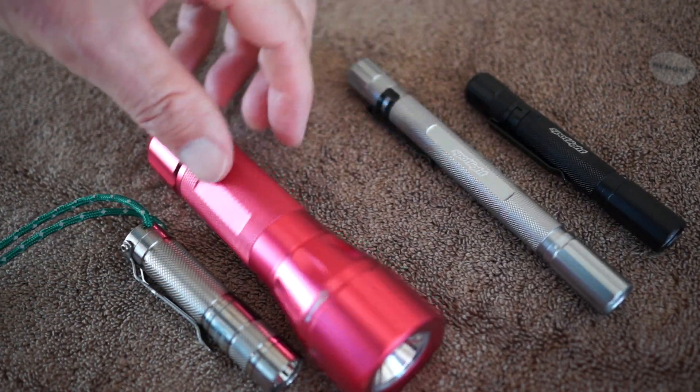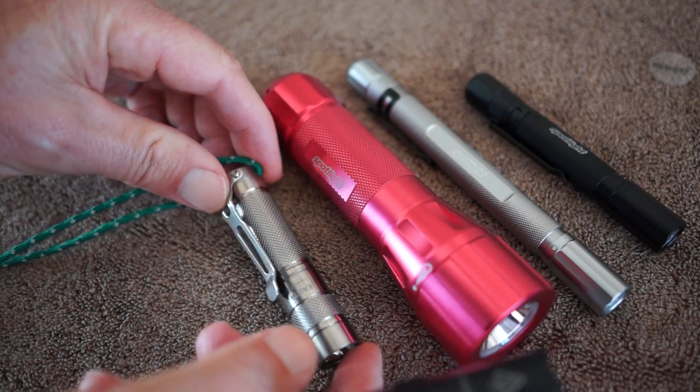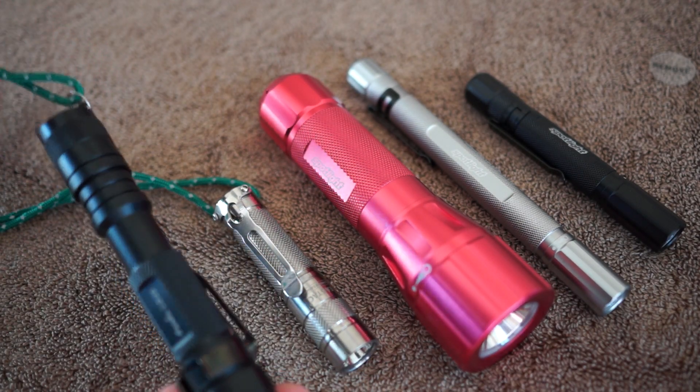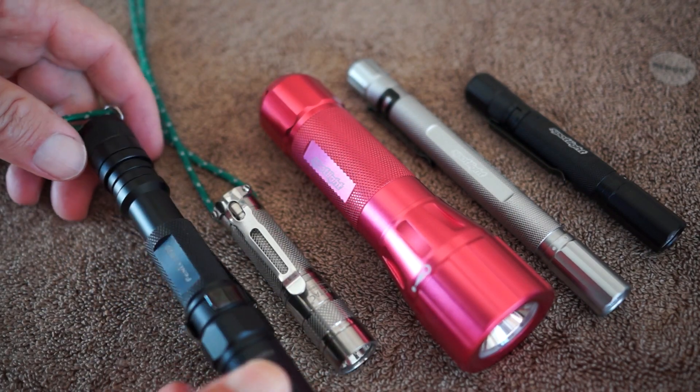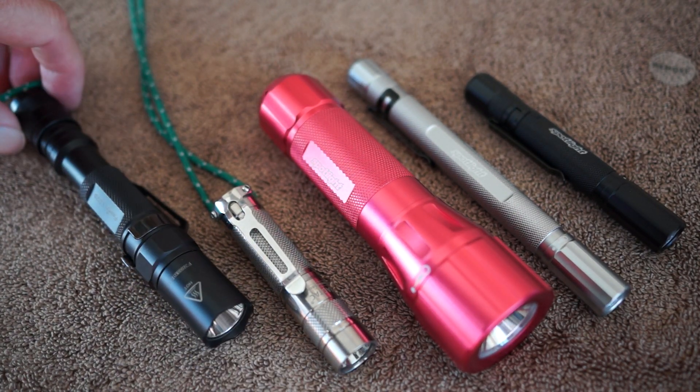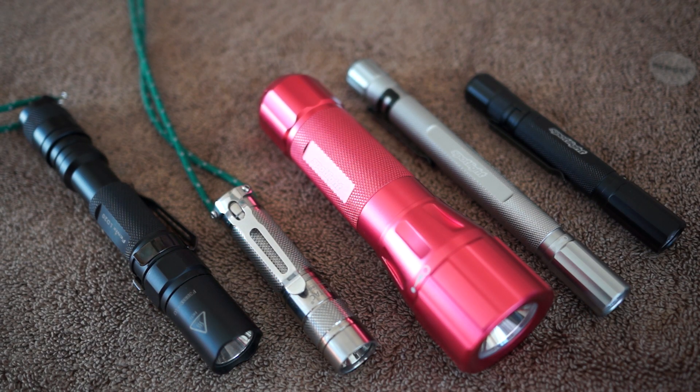The big one is rated at something like three hours run time at high power, which is pretty good. I'll do more testing, and if this proves not to be the case, I'll update my comments and note that it doesn't last as long as claimed.